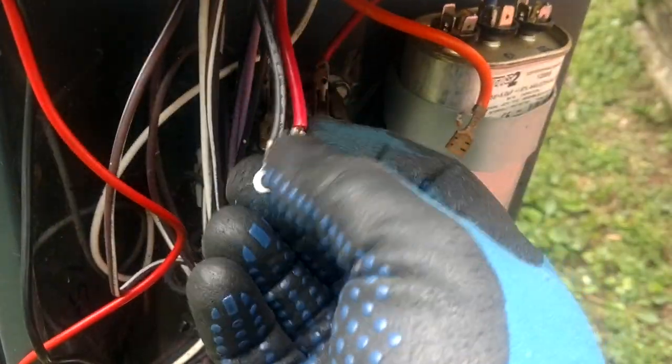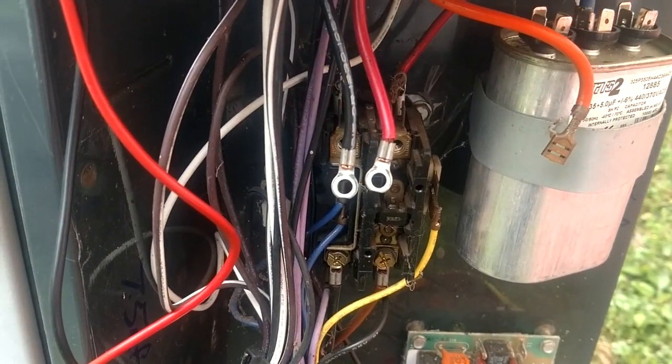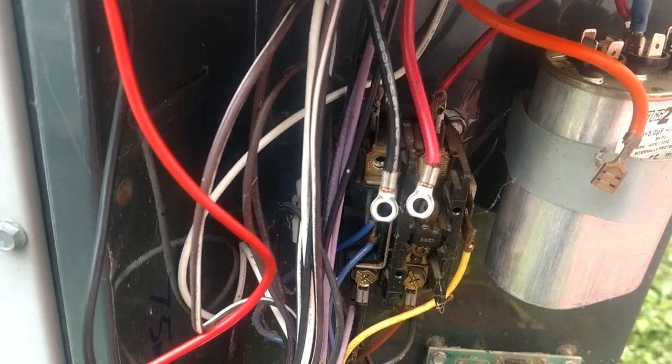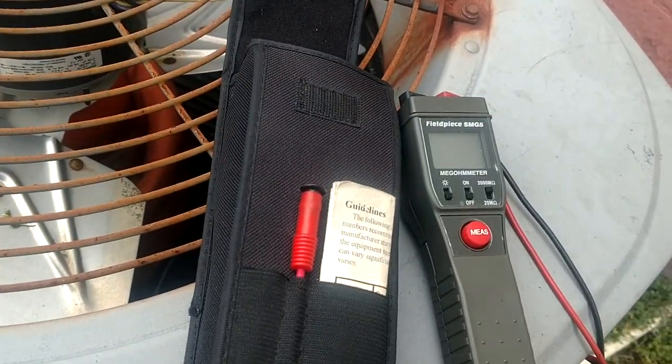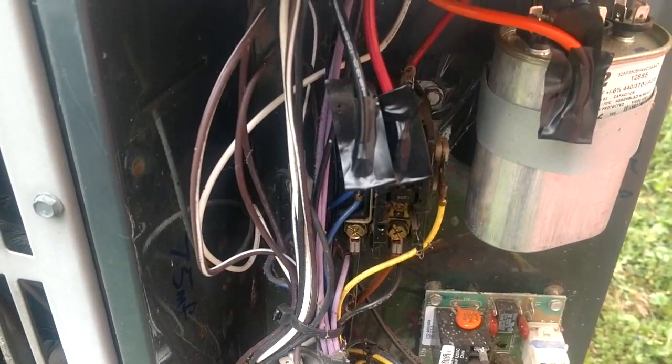So what we're going to do here — I'm going to go ahead and tape off all my compressor leads, just leave them disconnected. Then we're going to go back and throw some juice on the breaker and see if it will reset. We just went ahead and taped our wires up just to make sure nothing creeps down and touches while I'm in here at the panel box.